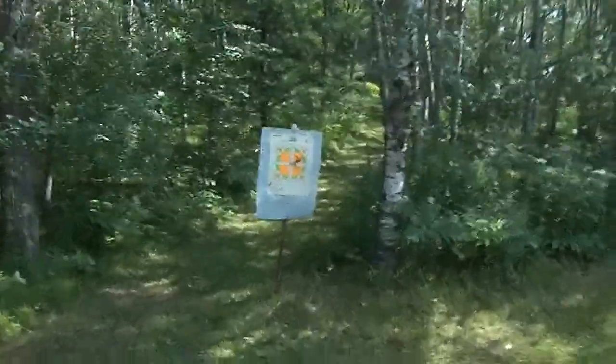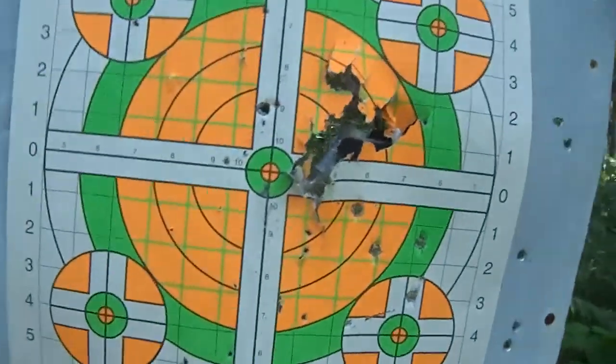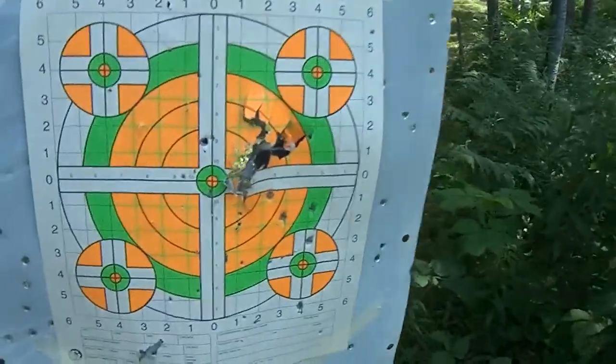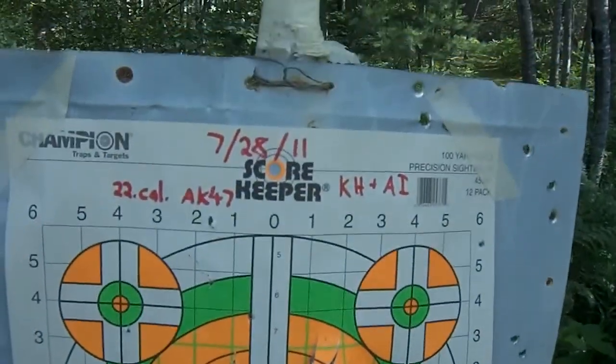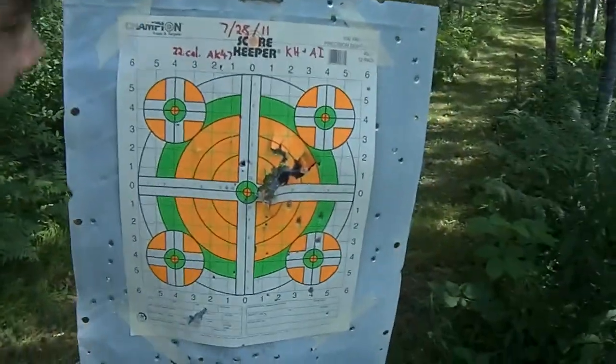Oh, God. What the heck? Holy crap. I guess I made a group. Look at that stupid butterfly right around. Can you imagine being that butterfly right now? Oh, God. I thought I splattered the butterfly or something.